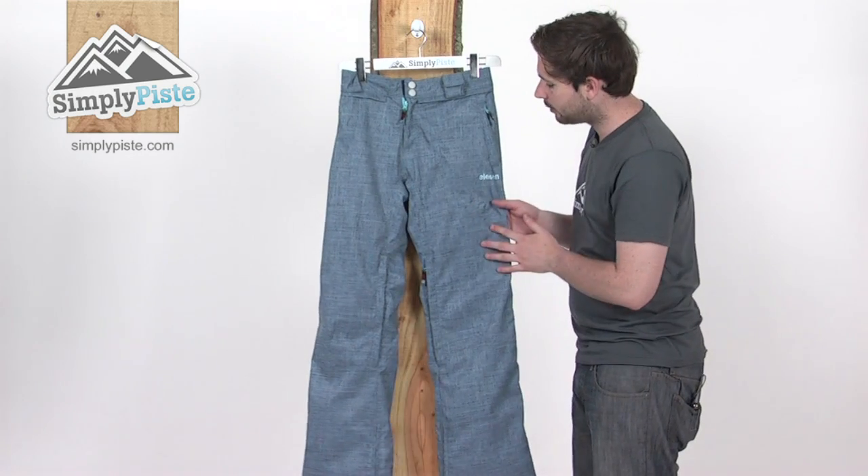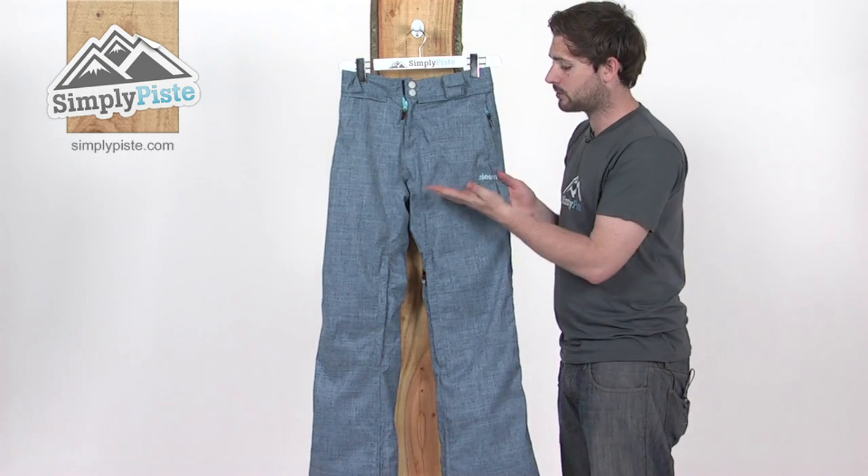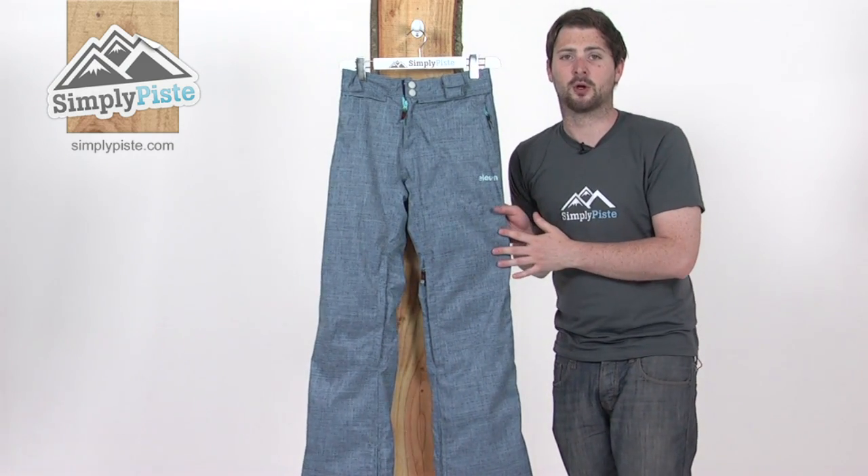So a fantastic little pant. As mentioned, Eleven is one of our new brands this season. Really excited about what they're bringing to the table, so definitely one to take a look at here at simplypaste.com.